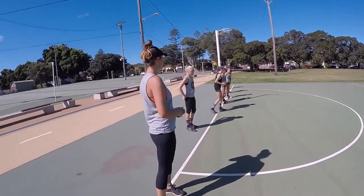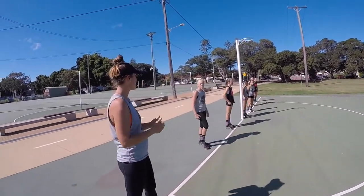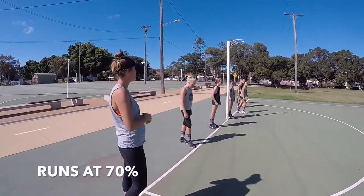Now we're just going to get a little bit more movement — I want you to run at about 70%, so a little bit faster. Up and back with a nice quick turn. Ready, go.